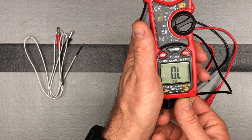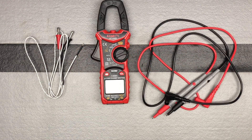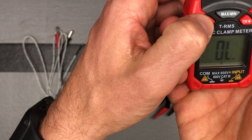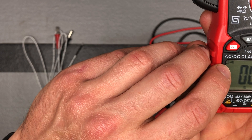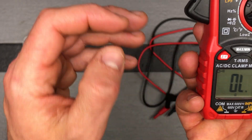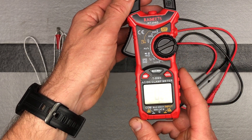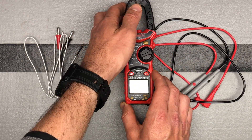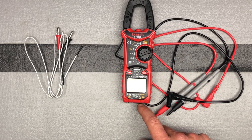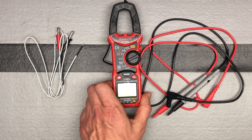For the continuity test, hit the ZF function until the continuity symbol appears on the display. The black test lead goes into the COM and the red goes into the input, and you can get your continuity test done.